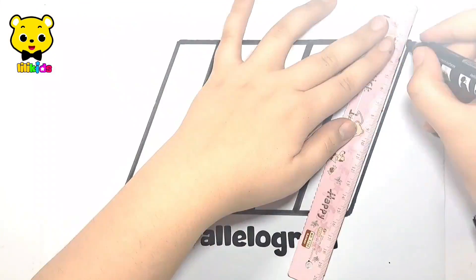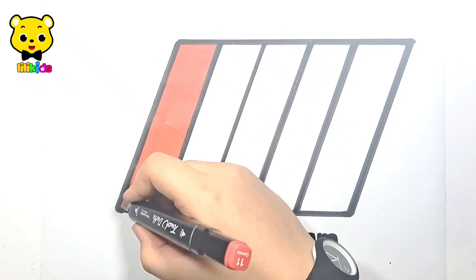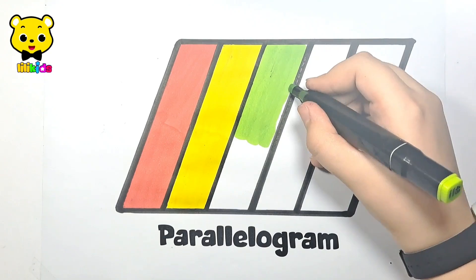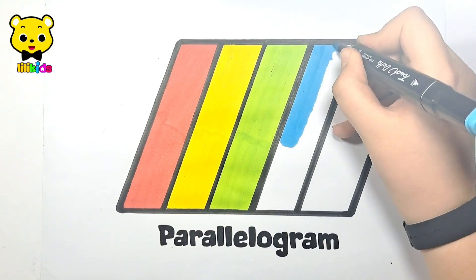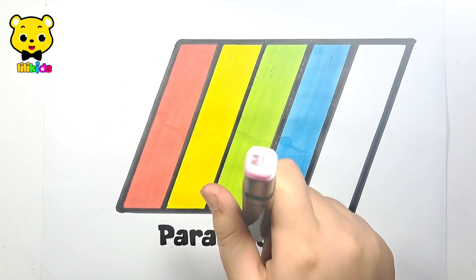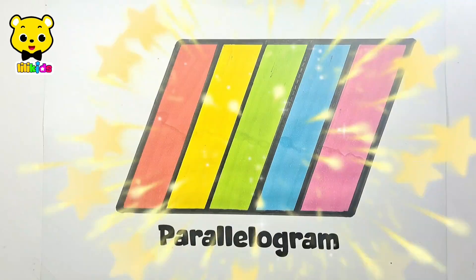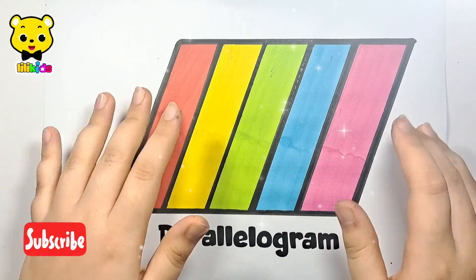Red color — it's red. Yellow color — it's yellow. Green color. Blue color — it's blue. Pink color — it's pink. Such a beautiful parallelogram! Please like the video and subscribe. Bye!